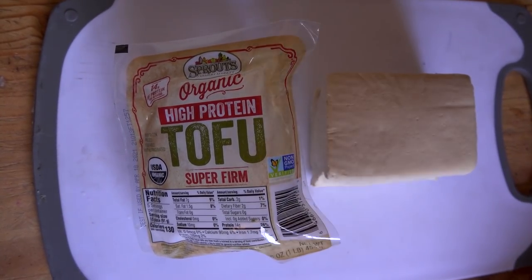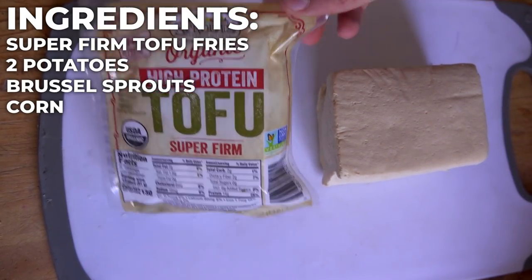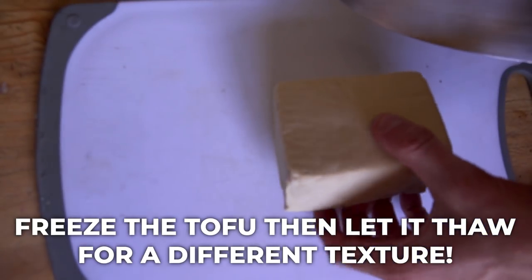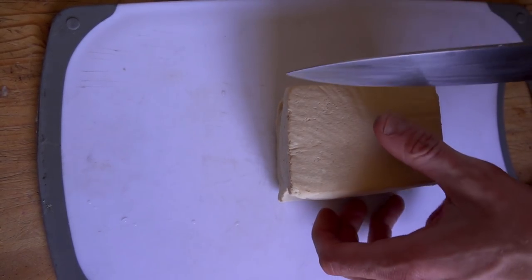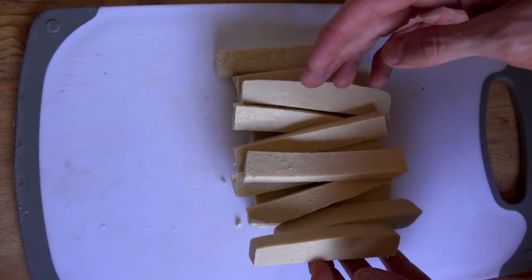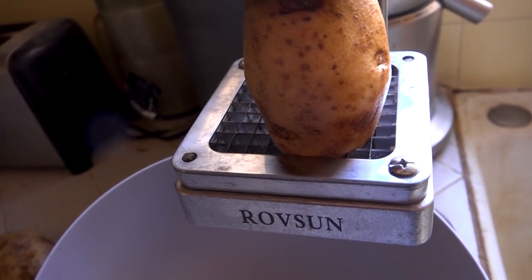Here's a sweet trick that will blow your mind. I'm using Sprouts high-protein super-firm tofu, which has extra protein, but you can use any extra-firm tofu. Last night I froze it, this morning I let it thaw, then pressed it in a towel to remove the water. Freezing expands the water molecules and aerates the tofu so that when you thaw it, it becomes spongier and gets extra crispy when cooked. The plan is tofu fries in the air fryer, cut like French fries, plus real French fries using my French fry press with a potato.